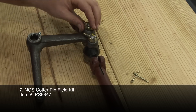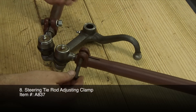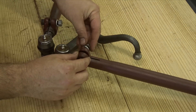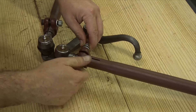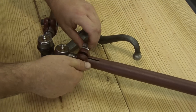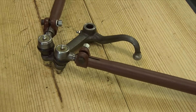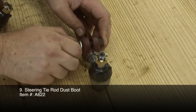NOS Cotter Pin Field Kit. Steering Tie Rod Adjusting Clamp. Steering Tie Rod Dust Boot.